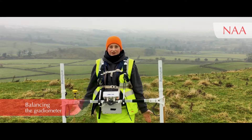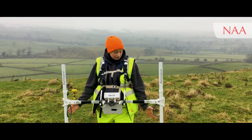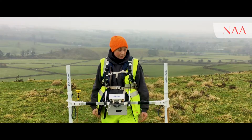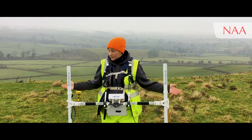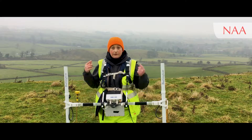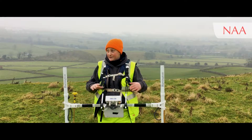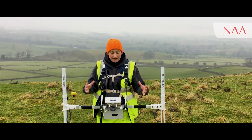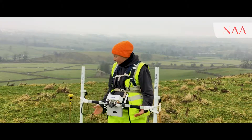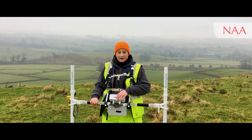Introducing the Bartington Grad 601. Before we can start collecting any data, we need to balance our instrument. This is a magnetic geophysics technique — technically a gradiometer because it takes readings on a gradient. We have sensors to the left and right, and within each sensor there's one at the top and one at the bottom. I need to make sure all sensors are reading the same base value. To do that, you walk in a straight line until you find an area of two to three meters where readings are fairly constant, then use a compass to mark north, south, and a middle point.